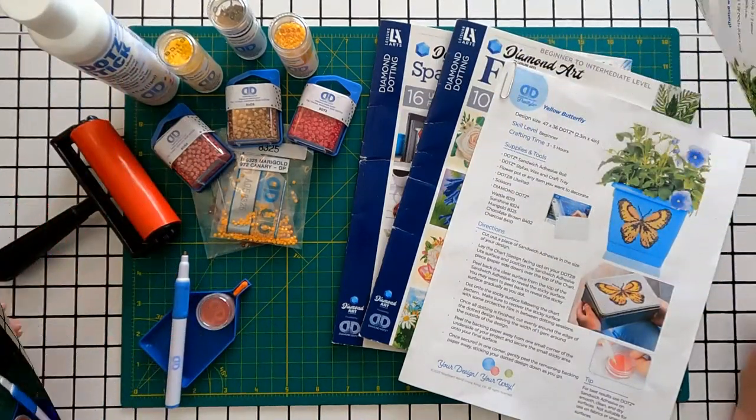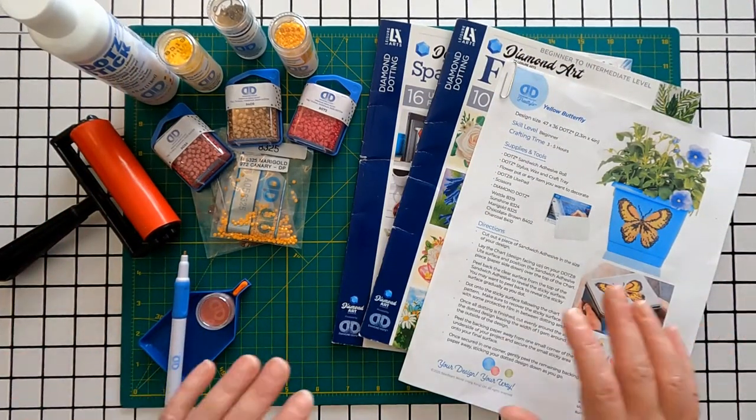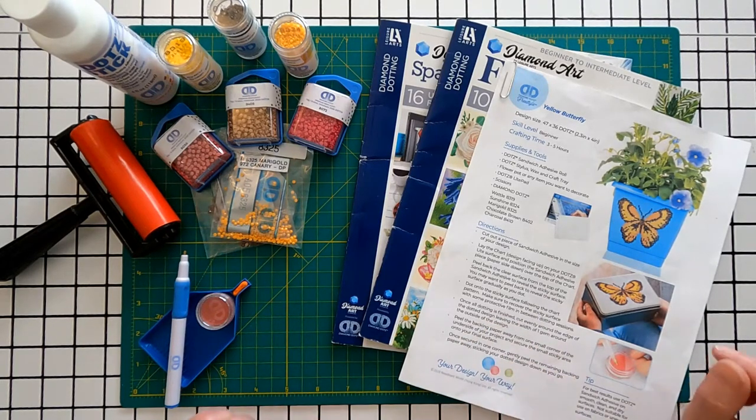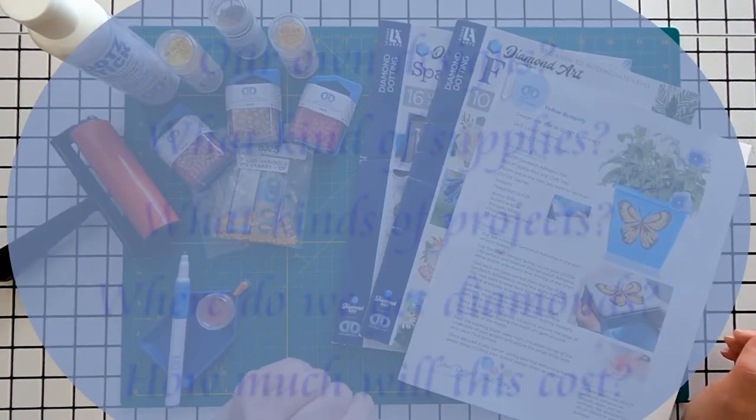Good morning. My name is Denise. Welcome to Suncoast Crafting. Today we are starting an adventure with our diamond painting. Usually we order, unbox, and use a pre-made kit.